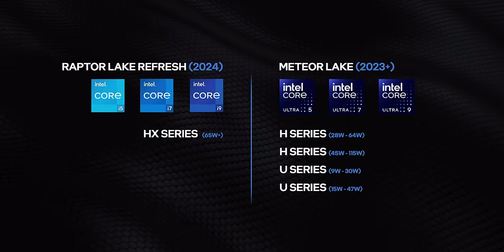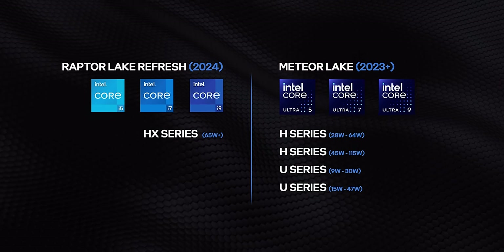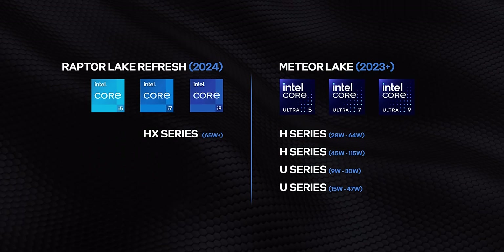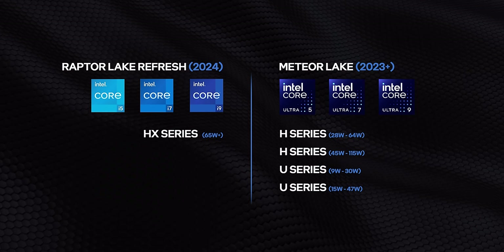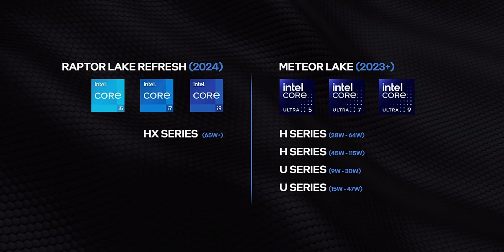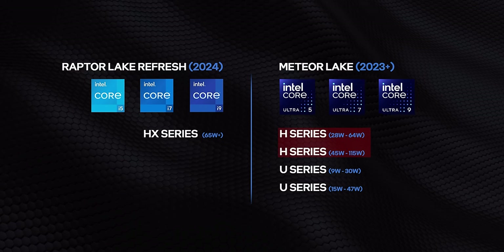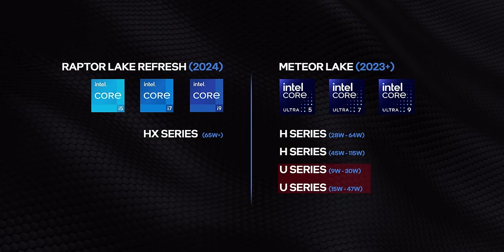For most of 2024, Intel's going to be in a transitional phase with Meteor Lake being sold right alongside refreshed Raptor Lake processors. So instead of there being one core logo to rule them all, Meteor Lake processors will be under the new so-called premium Core Ultra brand. Meanwhile, the P-series is being discontinued altogether. So Meteor Lake will have an H-series with a broader power envelope than last year's models, along with lower wattage U-series chips.